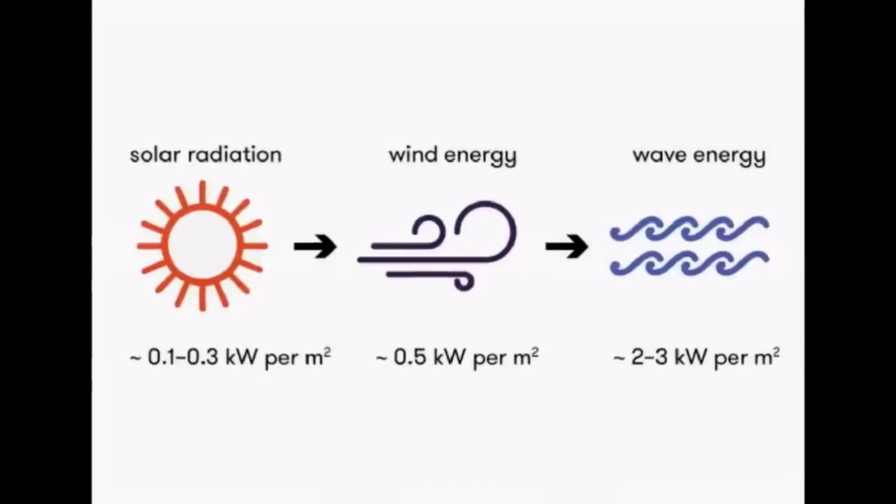Hi everybody. If you're a regular viewer of the channel you'll know that I live by the sea. That gives me an unhealthy obsession with power from the sea — generating from the sea — and there are two ways that you can actually do that. One is wave power and the other is tidal power.